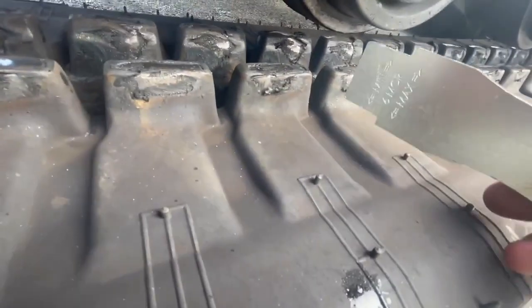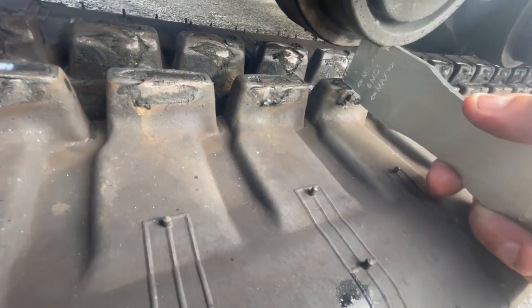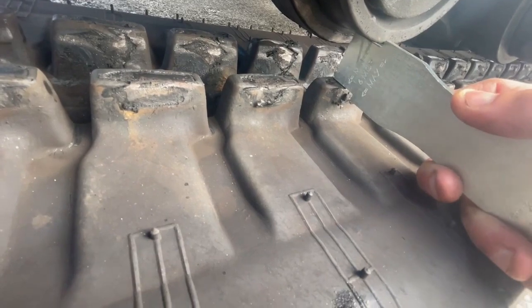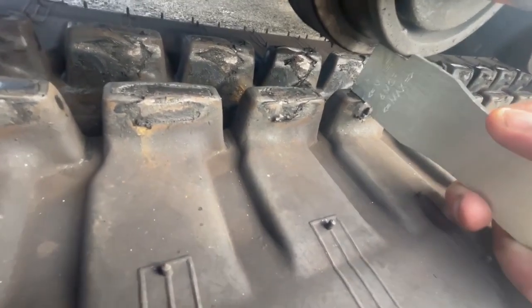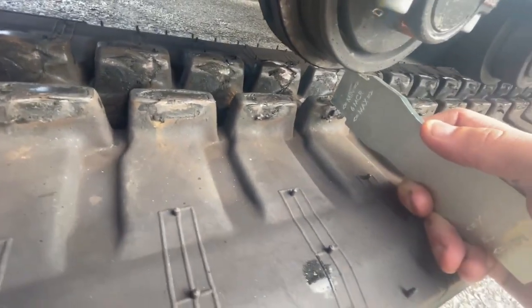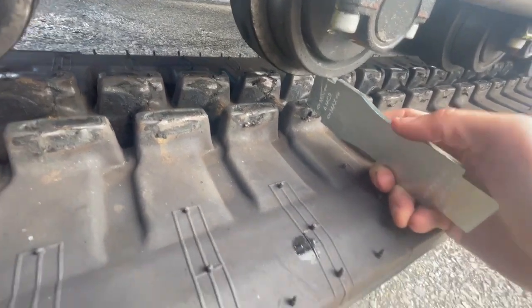You need to be able to slide the track gauge in where the roller and the track makes contact. If you can slide it in, we know that it's not too tight, and if you can't get it past the second step, you know that it's not too loose. If it's too tight to squeeze in here, you're running your tracks too tight, and if you do that, you do risk damaging the undercarriage and the track.